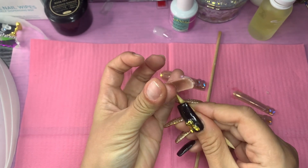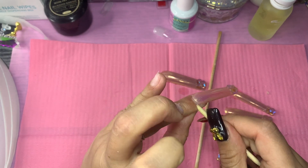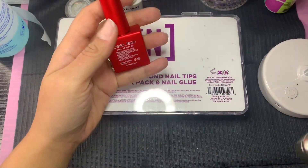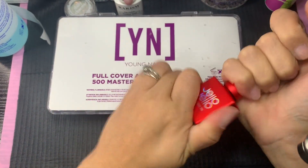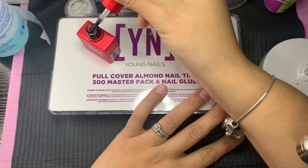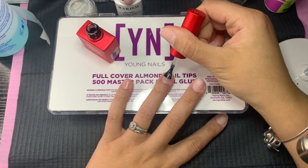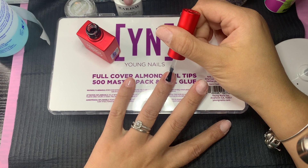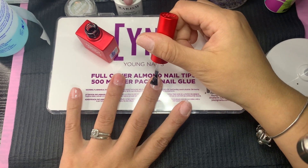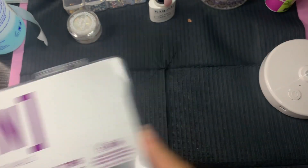I'm gonna go ahead and let you guys watch this and then jump back in when we're about to do a design. So here we are — you're gonna apply a nice thin layer of the Jello Jello. Before that, I prepped my nails: pushed cuticles, removed the shine off my nail bed, and removed any dust from filing. I'm applying a nice thin coat of the Jello Jello peel-off base coat and then curing it for a full 60 seconds. I already have my tips sized — they're from Young Nails, the almond shape.